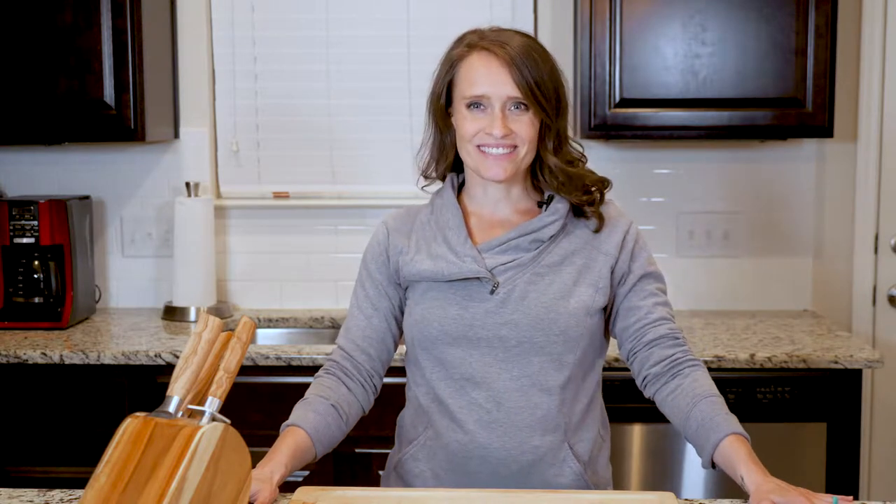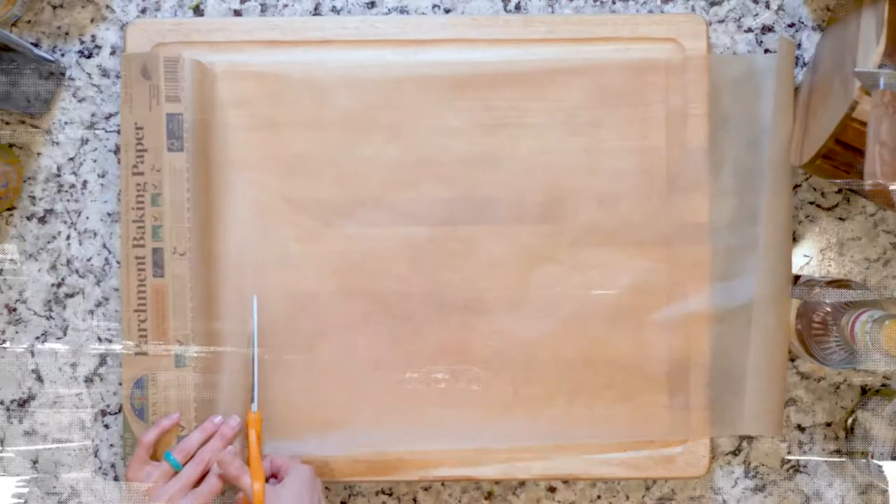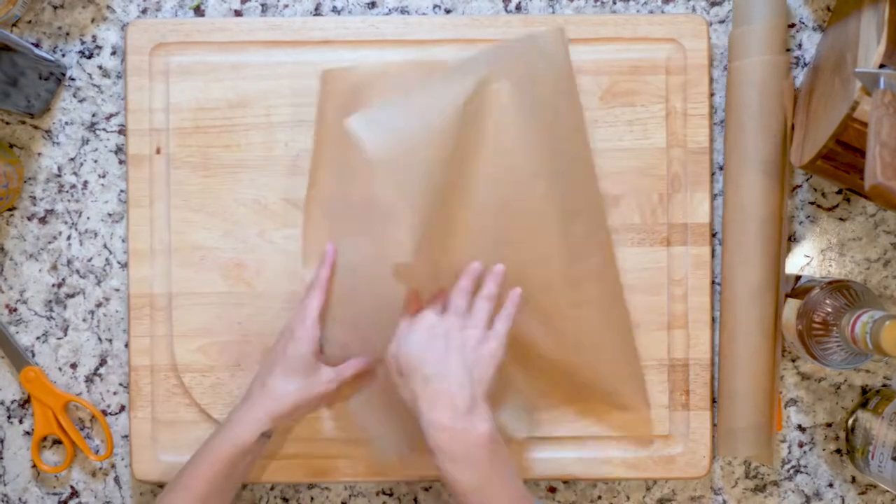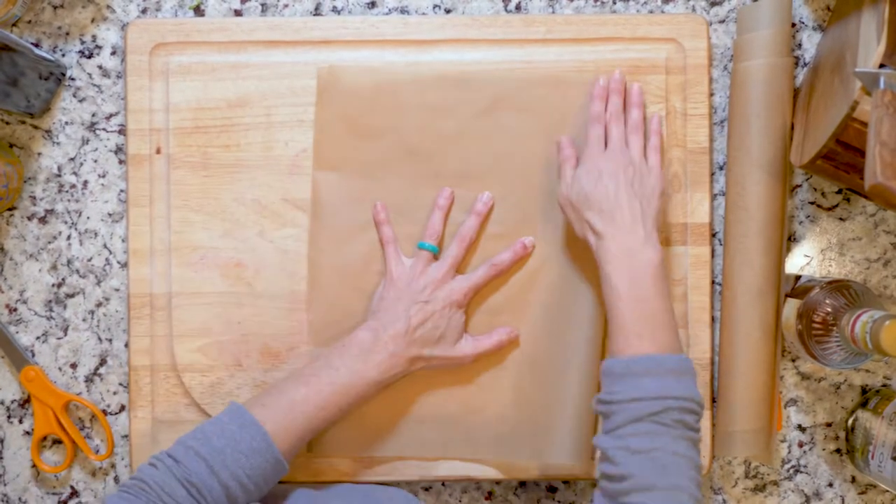Enough of that. Let's get cooking. Begin by heating the oven to 400. Then take two large pieces of parchment paper and fold them in half.